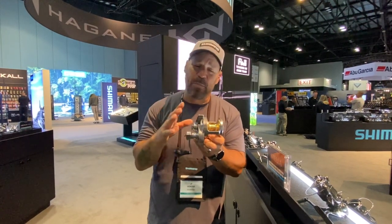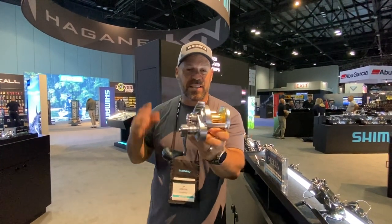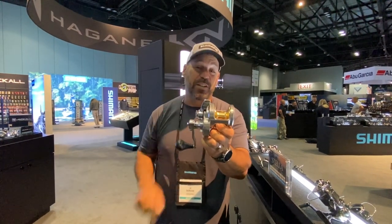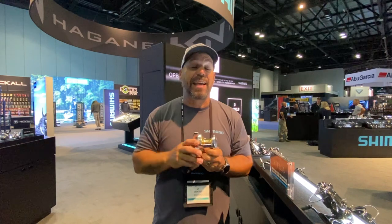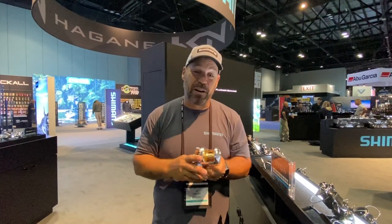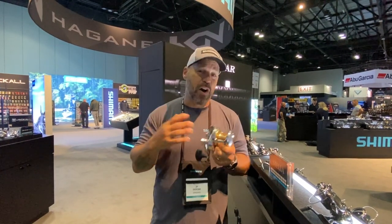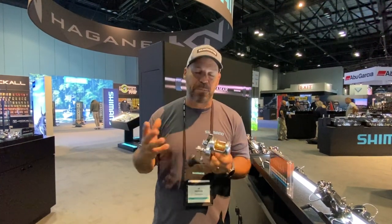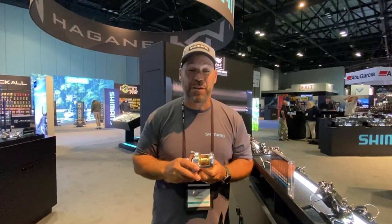Talica is on so many boats and relied on so heavily, and they really did a great job with this new generation. It's $599.99 to $609.99 depending on the size — that is the new Talica two-speed. It's going to be in stores this fall. Click subscribe below and click get notifications to help our videos get into your feed. If you have questions about what size Talica will work with your technique or fishery, leave a comment and we'll be happy to help. Hope you're all staying safe, having fun, and catching fish!